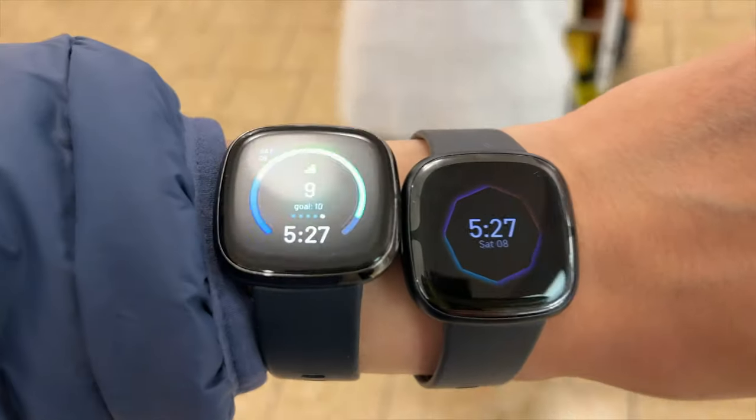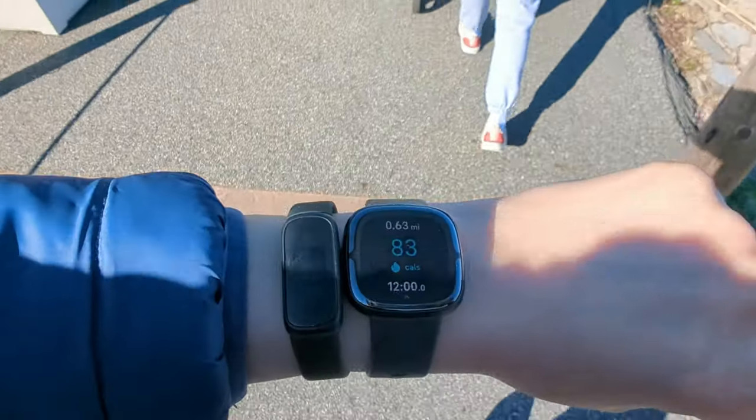Who is the Fitbit Sense 2 right for? That's a complicated question, because the Fitbit Sense 1 was such a good watch on its own. If you already have the Sense 1, I don't think the upgrade is worth it — battery life is the same, screen is the same, you still have your apps, you just lose the CEDA and Google Pay. But if you're coming from a high-tech watch with short battery life, the Fitbit's four to six days of battery life makes it one of the best deals around, especially when on sale at the same price as the previous generation.